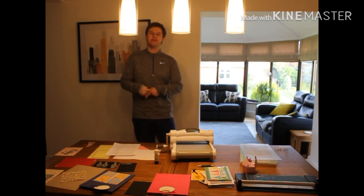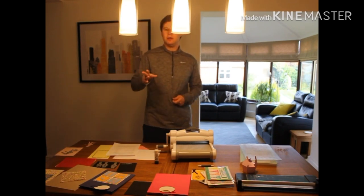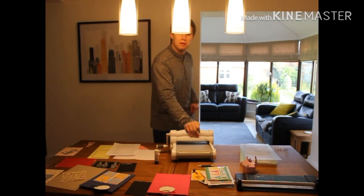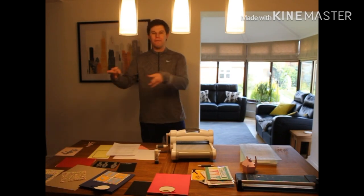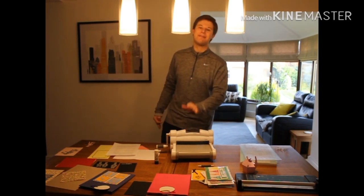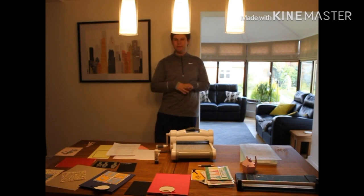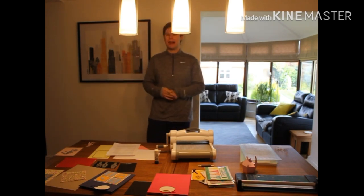I'm going to show you a couple of things today and a few more in future vlogs. In terms of what I use, I use the Faber cutting machine, and I use the Sizzix Big Shot Plus — this bad boy here. It's a brilliant machine and I'd highly recommend all the Sizzix products. I've also got a bit of a script just so I've covered everything for you guys, so do forgive me glancing up and down.